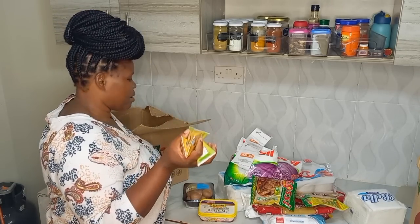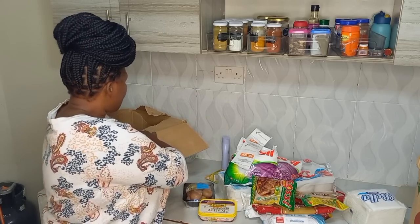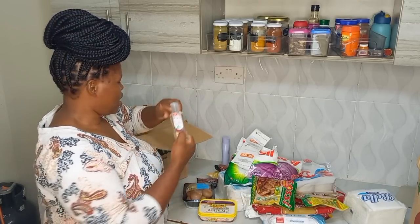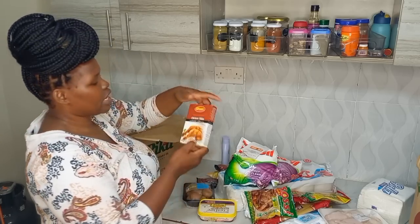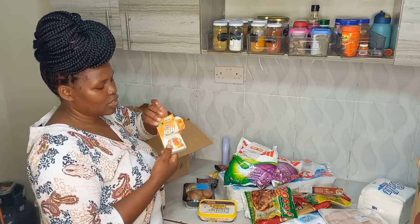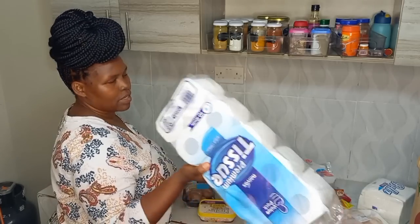I got some lotion — I normally use Nivea Cherry Blossom Jojoba Oil but I just got the smaller one this time. I went for Geisha Black Soap as my go-to soap, got two bars. I also got some glycerin — I normally buy the cocoa butter one. Then some chicken breast, two pieces, chicken wings, and chicken tikka masala for when I want to make chicken tikka. My son picked some jelly while we were shopping — it was around 390 shillings and it's a premium one.